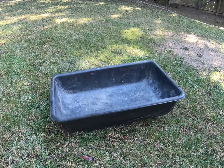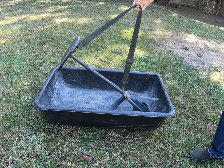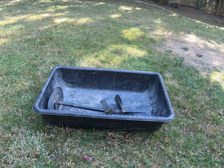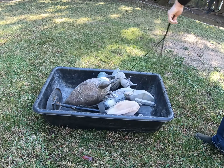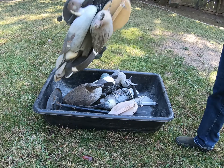Welcome to Hangtown Outdoors. Today is a DIY on the cheap decoy sled hack. Instead of spending 50 to 150 bucks on a purpose-built name-brand decoy sled, I picked up this mixing tub from one of the big box hardware stores. It cost me about 12 bucks six years ago.